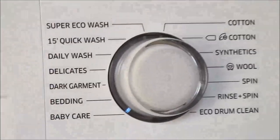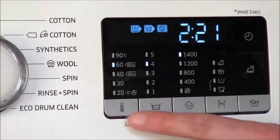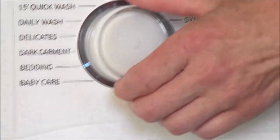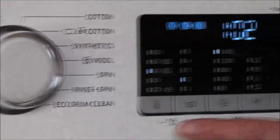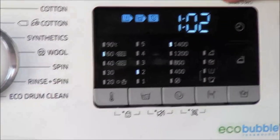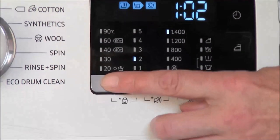All of these washes may be customised using the buttons here. The first one is for temperature. So if we select the daily wash and turn it, it was 40 — you can turn it up to 60. You'll notice that when you alter the temperature, the time alters with it as well.